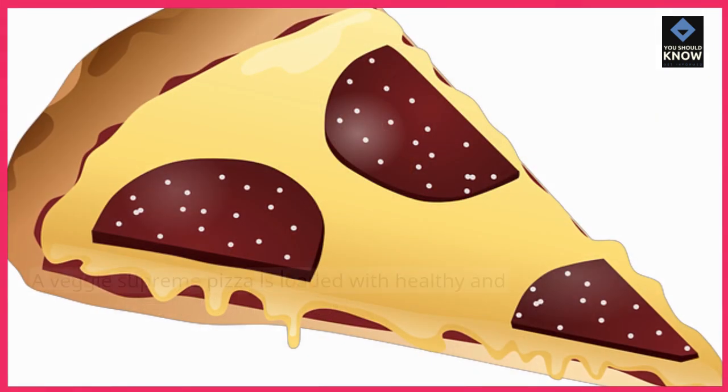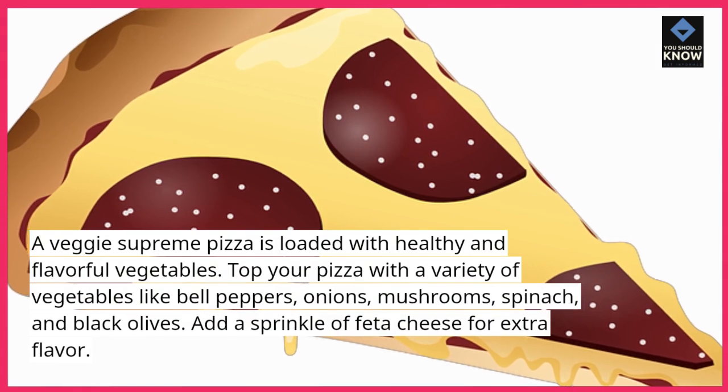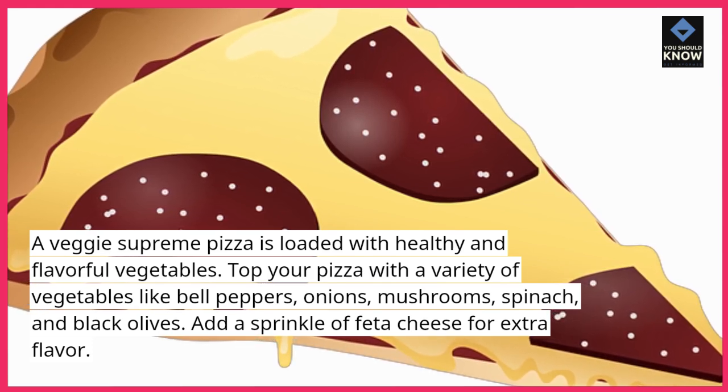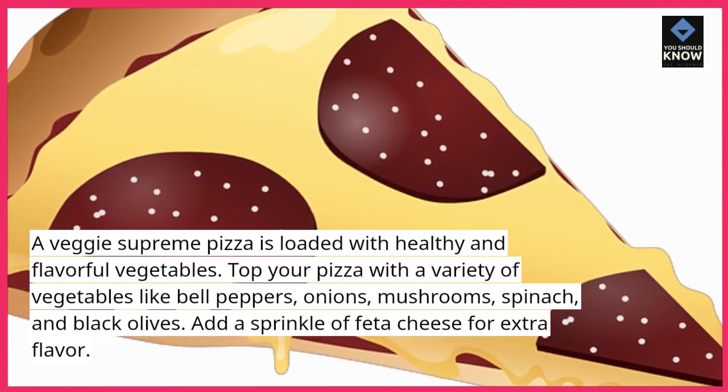4. Veggie Supreme. A veggie supreme pizza is loaded with healthy and flavorful vegetables. Top your pizza with a variety of vegetables like bell peppers, onions, mushrooms, spinach, and black olives. Add a sprinkle of feta cheese for extra flavor.